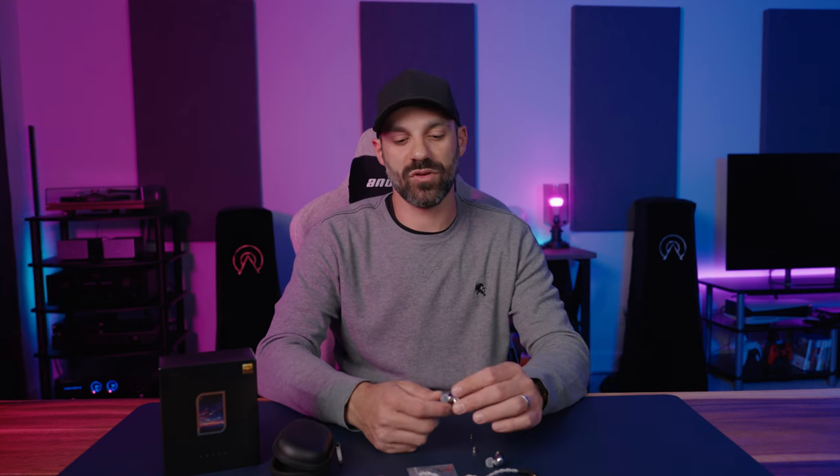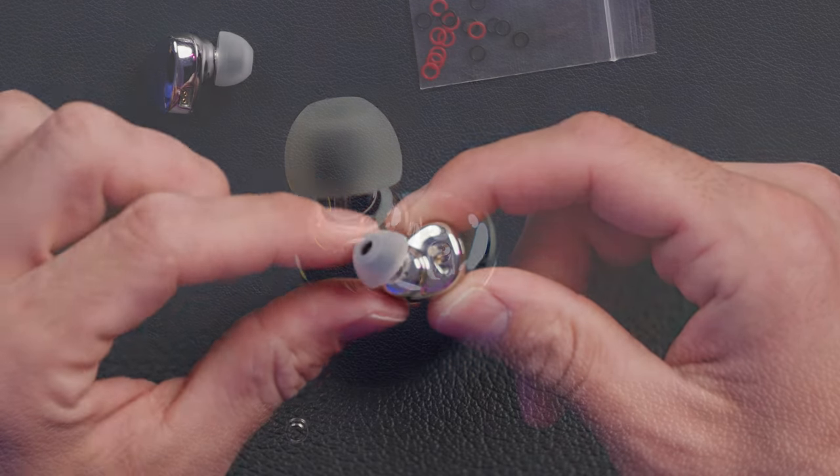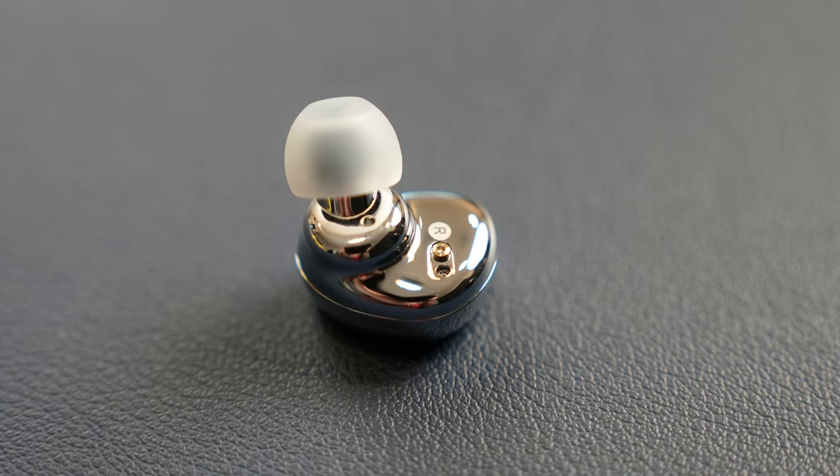If you were paying attention during the spec section, I mentioned different sensitivity depending on the nozzle type — this is an interesting feature of the EA500. It's a moddable, tunable IEM. You can see these little bass ports which you can also tune on your own by doing a partial stuff or seal to change the bass. I didn't feel I needed to do that — I was pretty happy with how it was tuned out of the box.